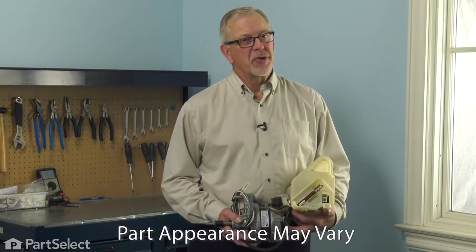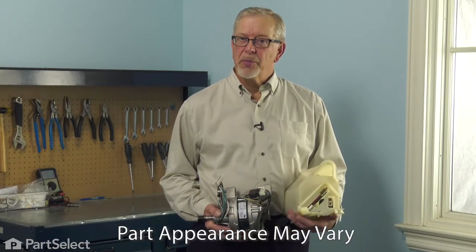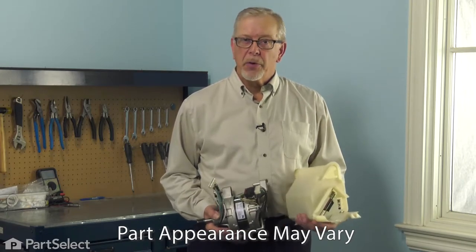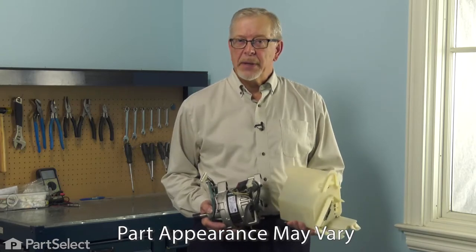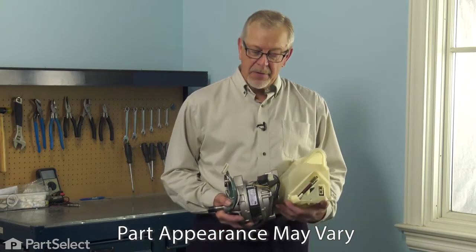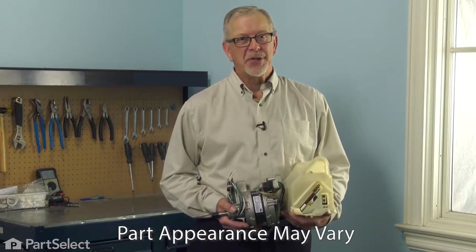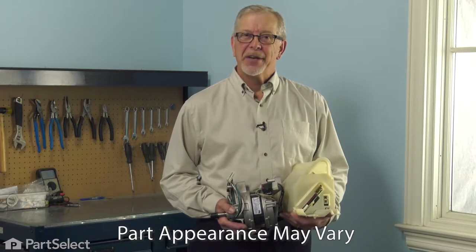Hi, it's Steve. Today, we'd like to show you how to change the motor and motor control board assembly on your washer. On the earlier version of this style of washer, if you had a failure with either the motor or the motor control board, they had to be replaced as a kit. There's a troubleshooting guide included with the washer that will help you identify the problem, and it's a really easy job to change. Let me show you how we do it.